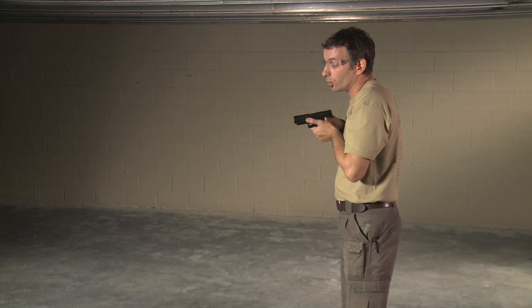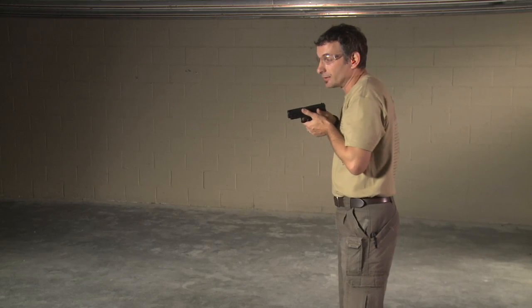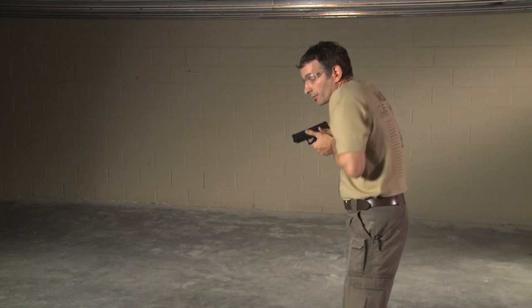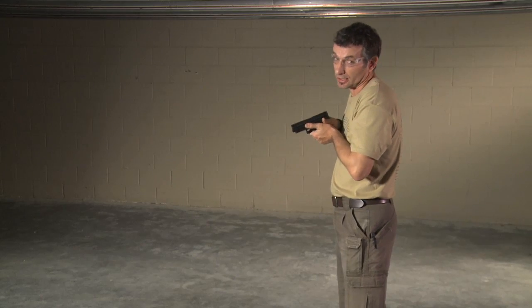It also makes it much easier to control our gun, especially when we're moving through an area. If somebody were to come from around the corner or from behind us, we can have better strength and we can feel somebody from behind us trying to reach our gun.